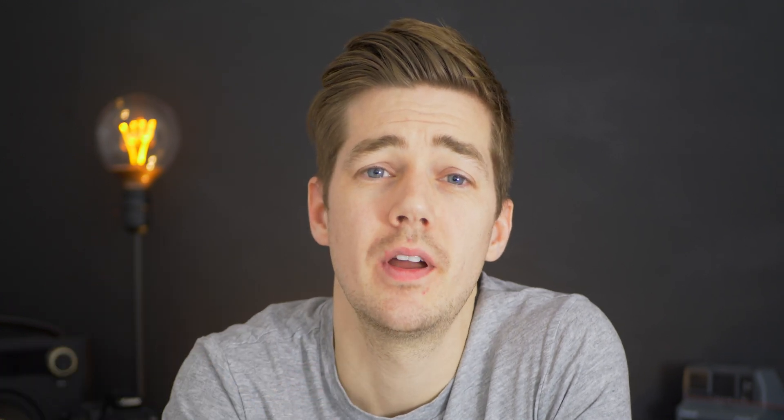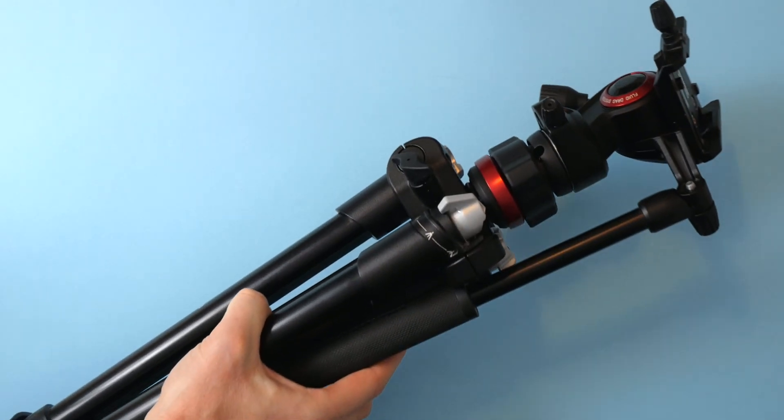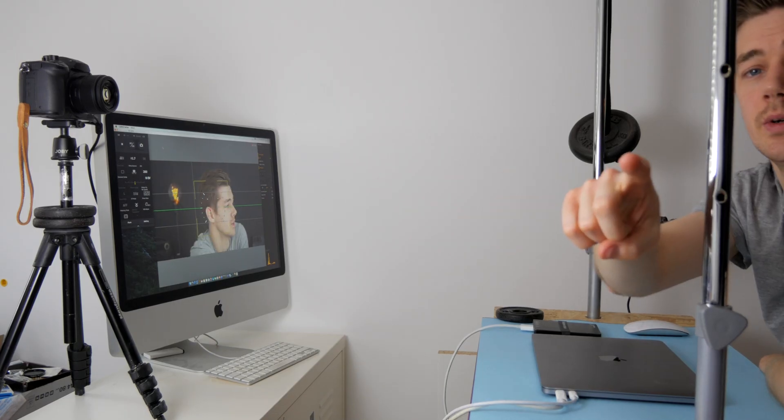Here's my setup. I've got the GH5 on a tripod facing me, that is tethered to a 2009 24-inch iMac. You can see it here on this angle. That allows me to have a live view of what's coming directly out of the GH5.